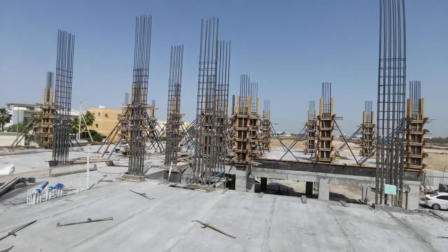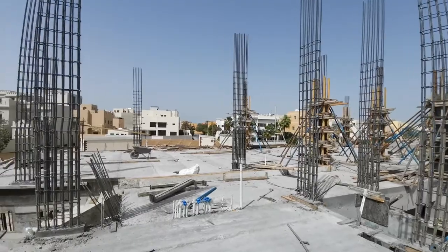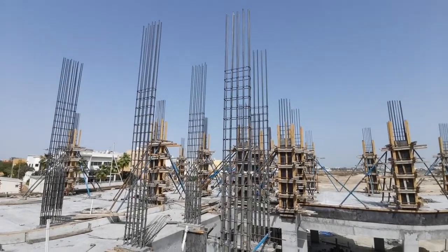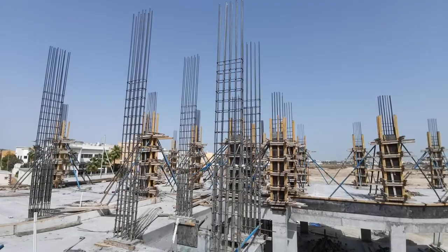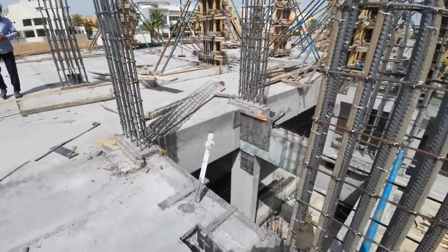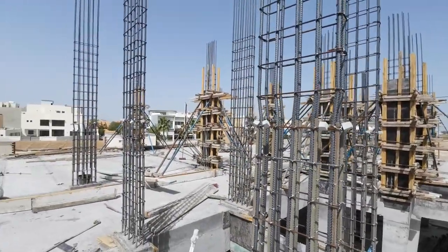All side reinforcement and shuttering for Villa 1 is okay and I approved it. You can see the column reinforcement — the cut length from SSL to SSL is 3.9 meters, that is 3 meters 90 centimeters. We provided a 1 meter overlap for the left column steel. I hope this video is very useful for all of you — thank you for watching my channel.